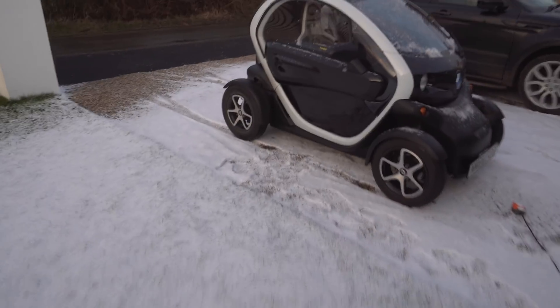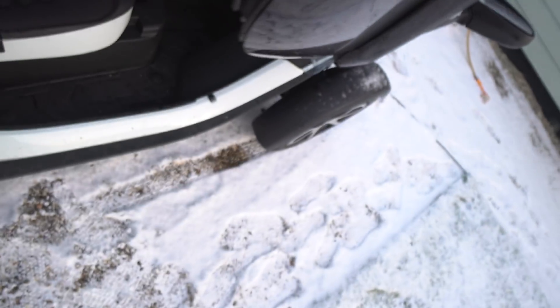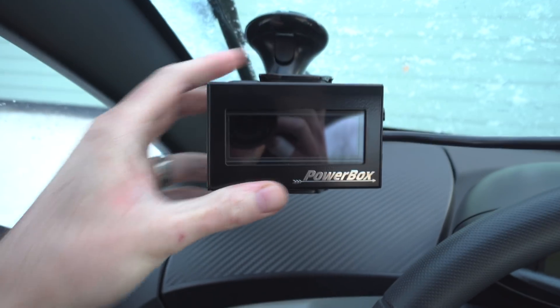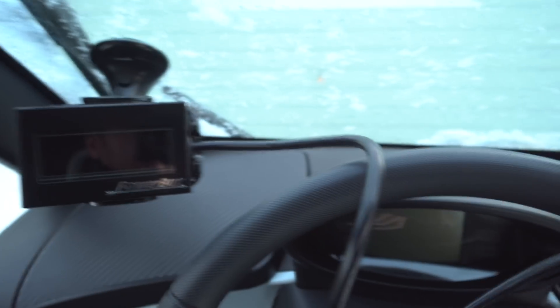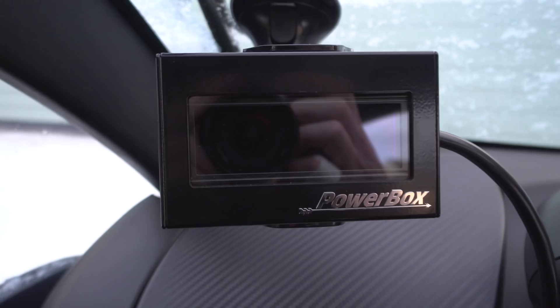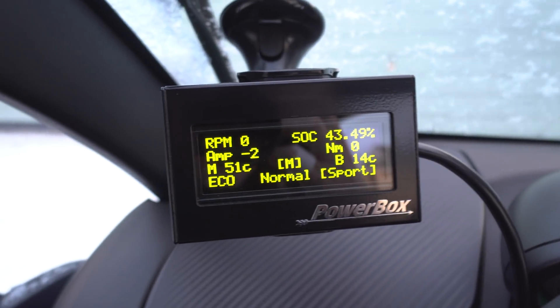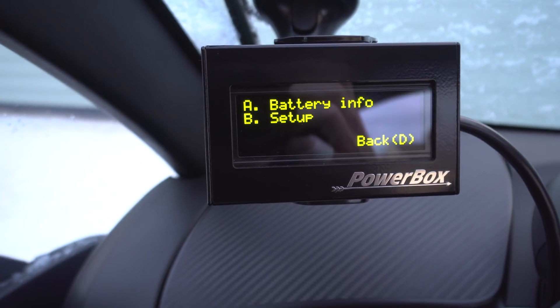We've got snow again guys — I still need to do a review on these Twi-Rain windows but just haven't got around to it yet. I really like this mount for the PowerBox; it's only a Samsung, I don't even know what phone it's for, but it was recommended on the EV Owners Forum. Right, let's plug this in — I should have done that first actually. Let's see what's different about this then — going to Setup, Info menu.